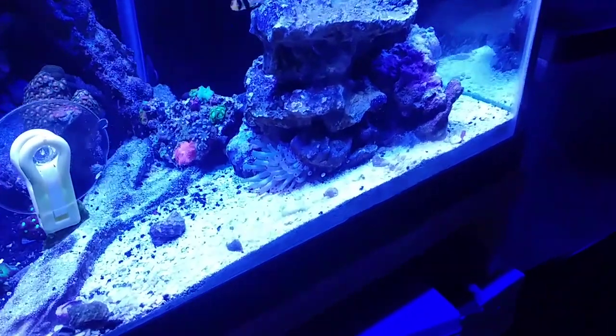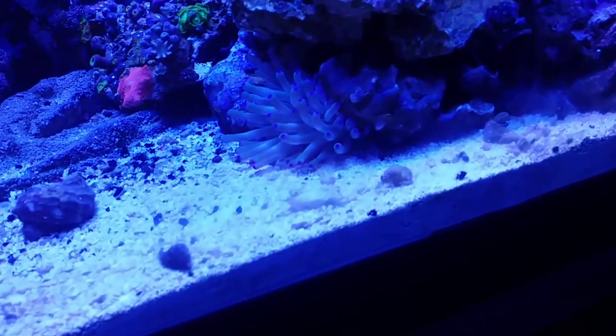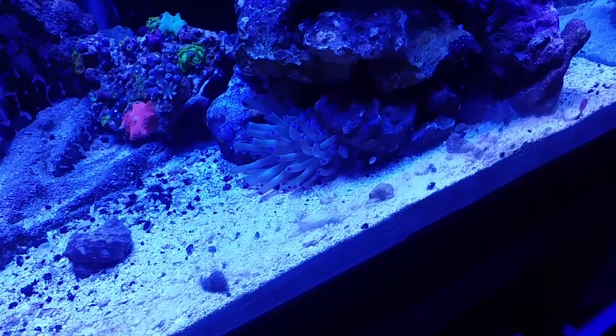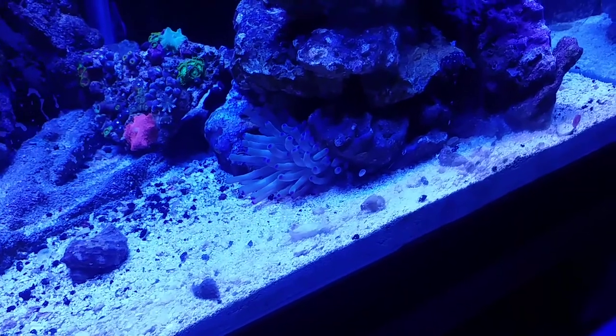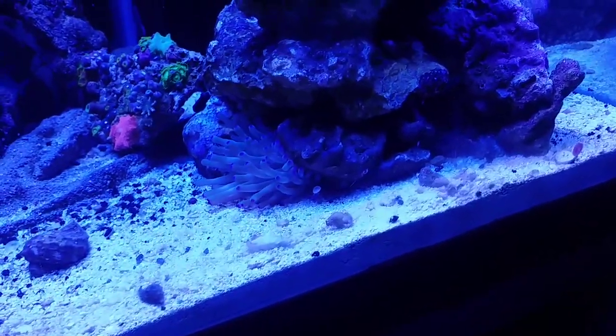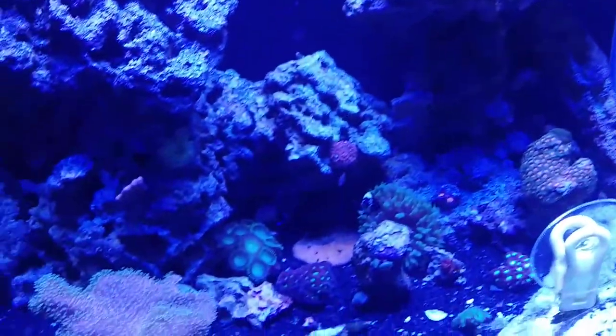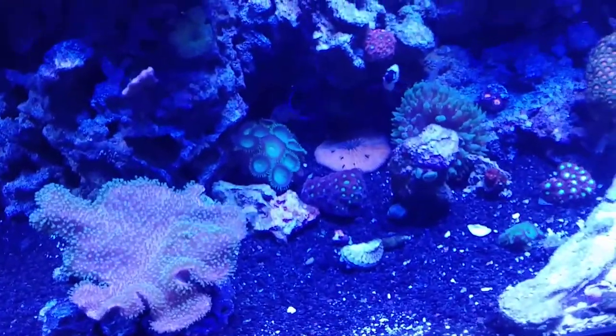And there's that purple tip anemone. I tried to get a good shot at him this morning but the tang scared off — back to him anyway.